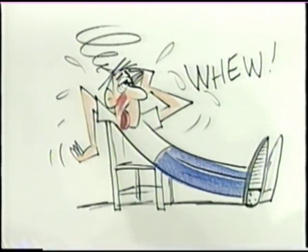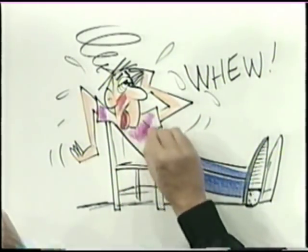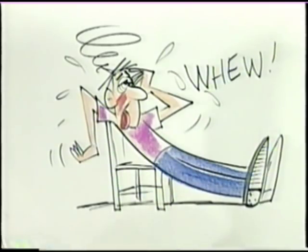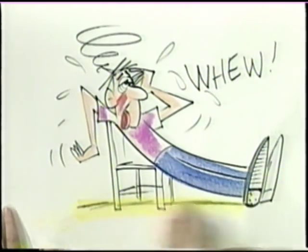How about a purple shirt? I like that. So with your style, keep at it, and watch your style emerge all by itself. And because there are so many styles to choose from, you can pick the one that works just right for you.